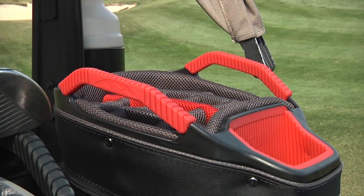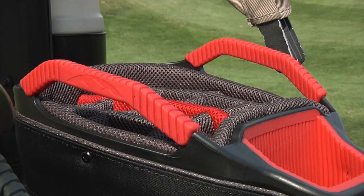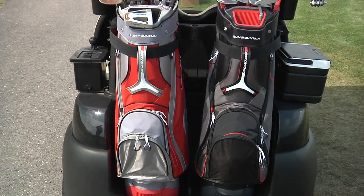For convenience, the top has two integrated lift assist handles for lifting the bag on and off the cart. Once on the cart, all of the pockets are front-facing and easy to access.